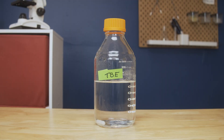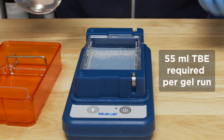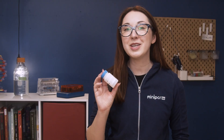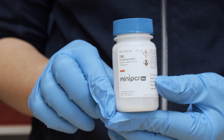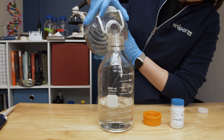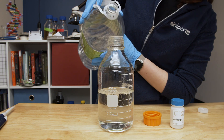First, you'll want to ensure that you have an appropriate quantity of TBE buffer to run and pour your gels. You will need 25 milliliters of buffer to make each gel and 30 milliliters of buffer to run each gel. TBE powder from MiniPCR Bio makes buffer preparation simple. For most classrooms, the 5.1 gram container of TBE powder, which makes 600 milliliters of TBE buffer — enough for 10 blue gel runs — is sufficient.